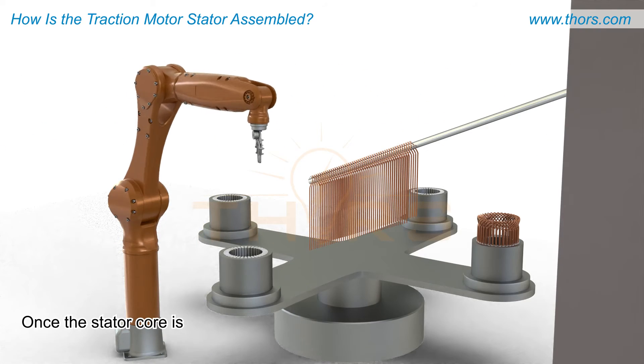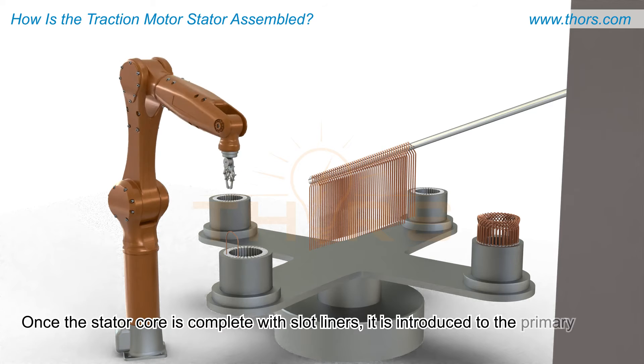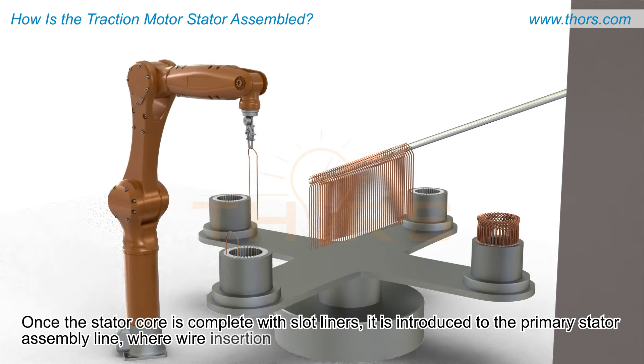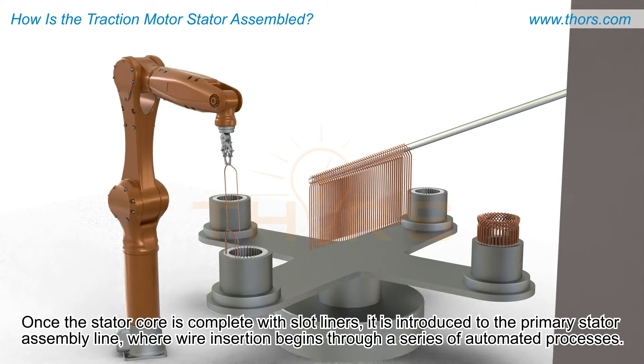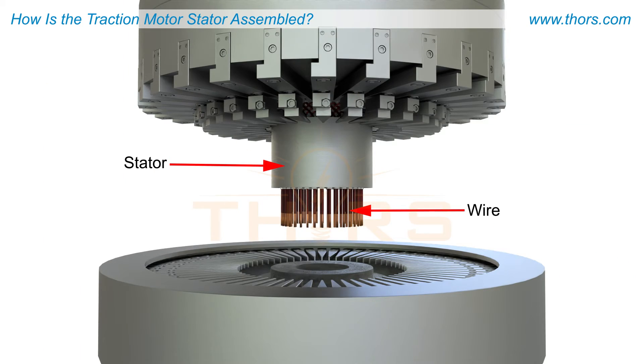Once the stator core is complete with slot liners, it is introduced to the primary stator assembly line, where wire insertion begins through a series of automated processes. The wire insertion process is complete once all the wires are completely pressed to the proper depth.